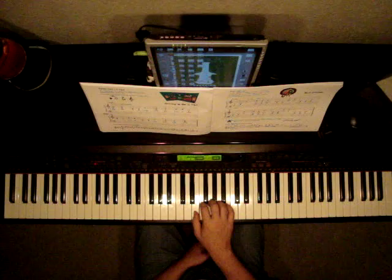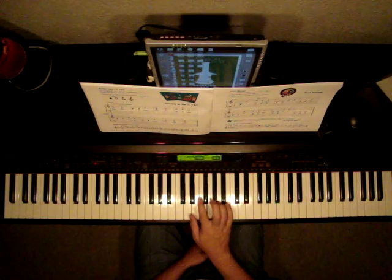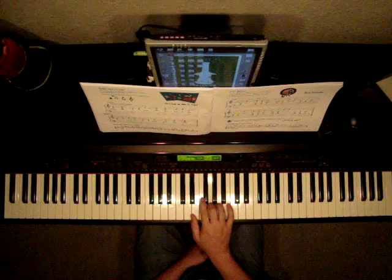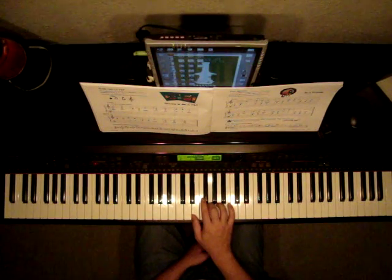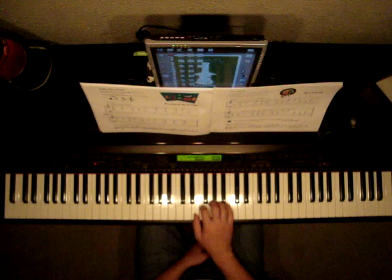We want to put our third finger on the G. Let's do the right hand first for this song. They are all Gs. Watch as I play.